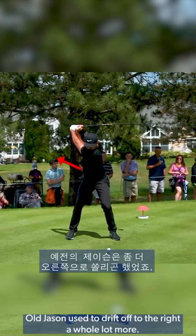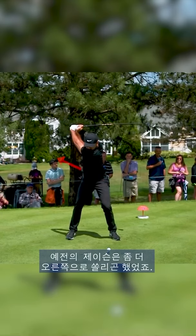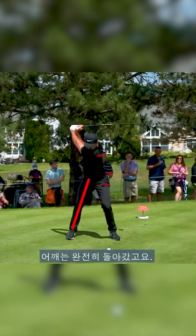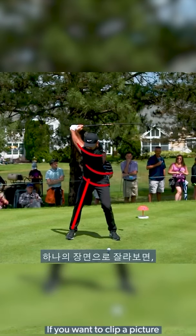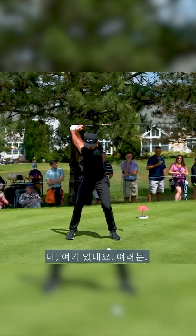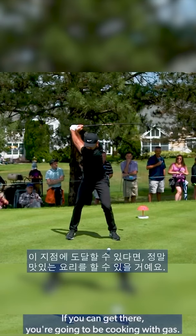Old Jason used to drift off to the right a whole lot more. But look at this — you can see how he's centered and the core has wound up. Shoulders fully turned. If you want to clip a picture and have a good model for the top of the backswing, well, there it is, folks. If you can get there, you're going to be cooking with gas.